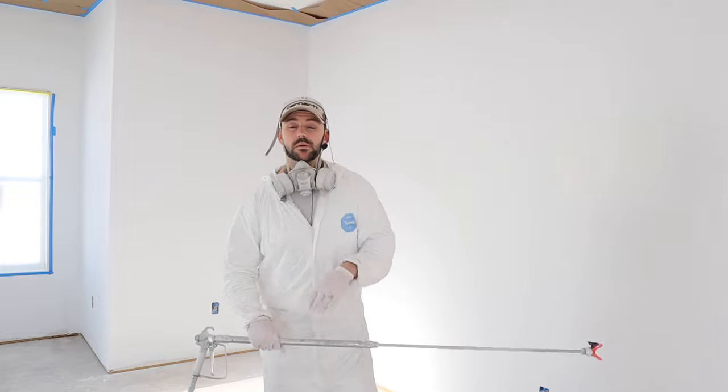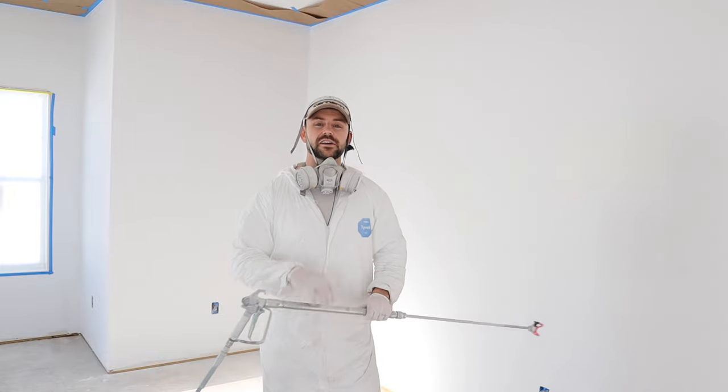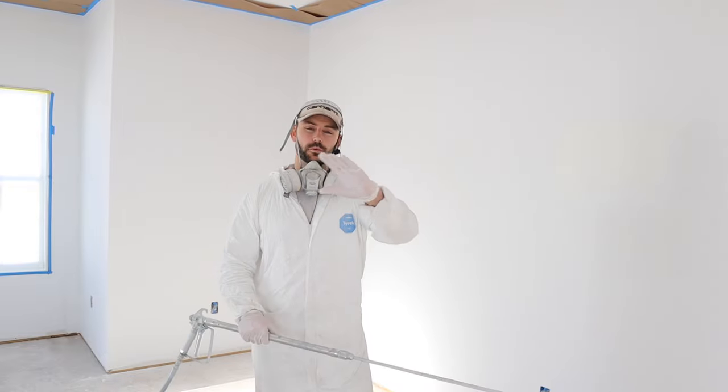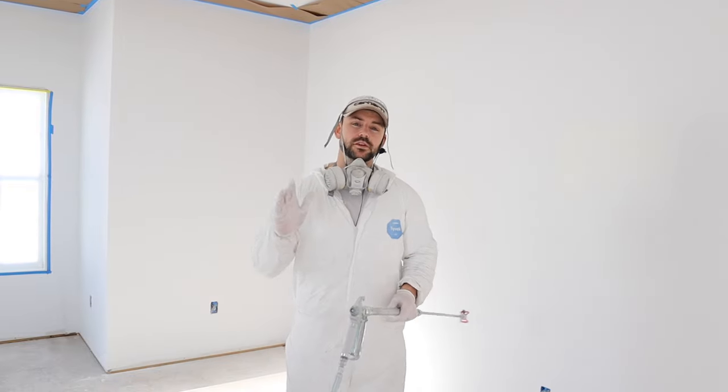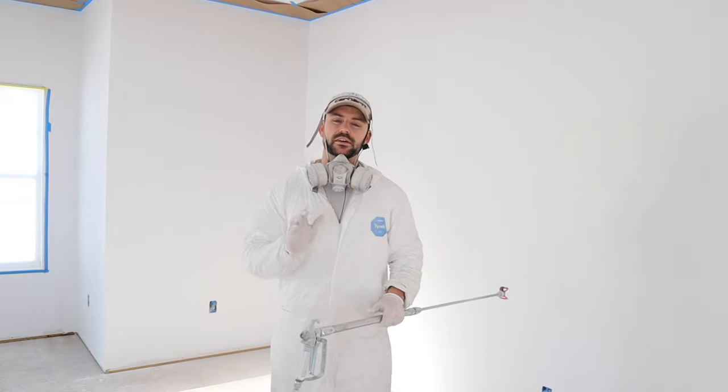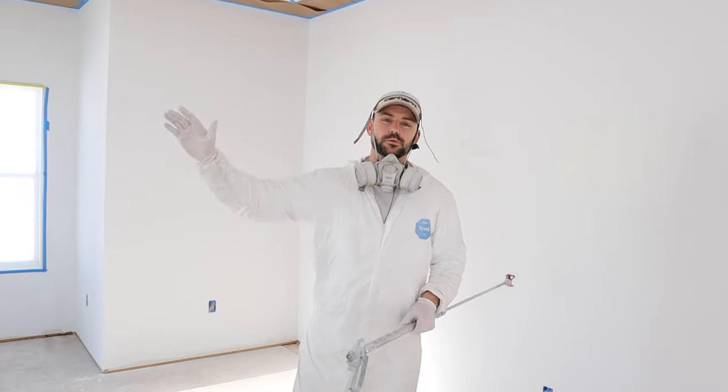Let's get to spraying some paint. I'm going to start in the farthest room of the house because the hose tends to rub against the walls as you move through the house. You don't want the hose rubbing freshly painted walls, so it's best to start in the farthest room and work your way back toward the sprayer.